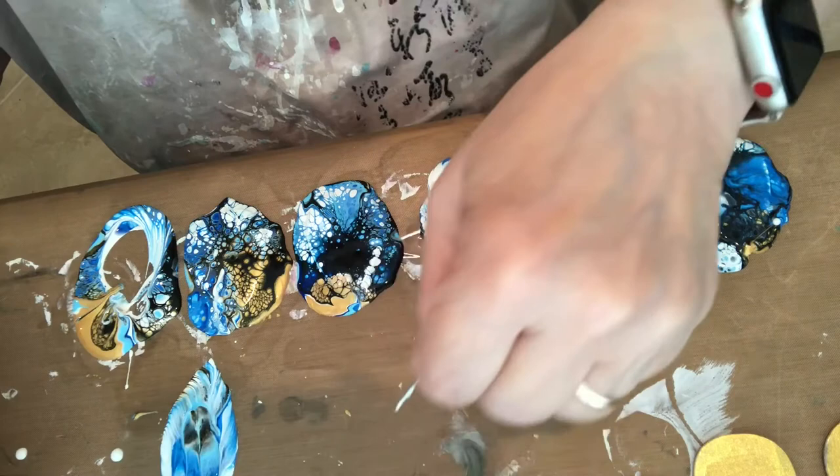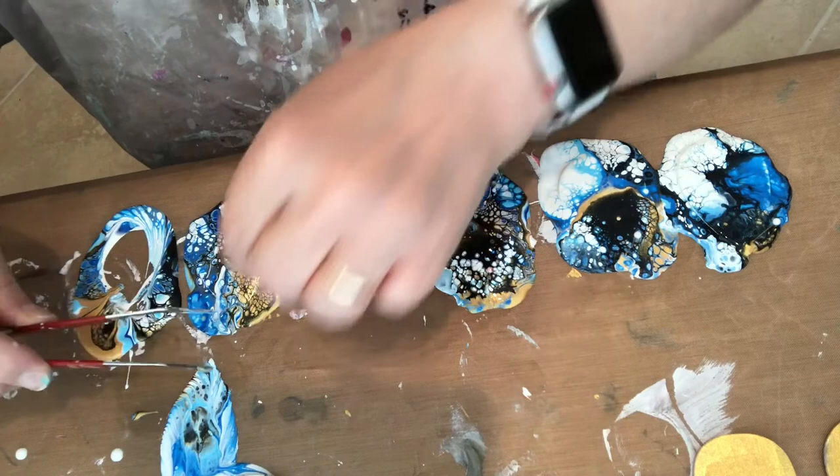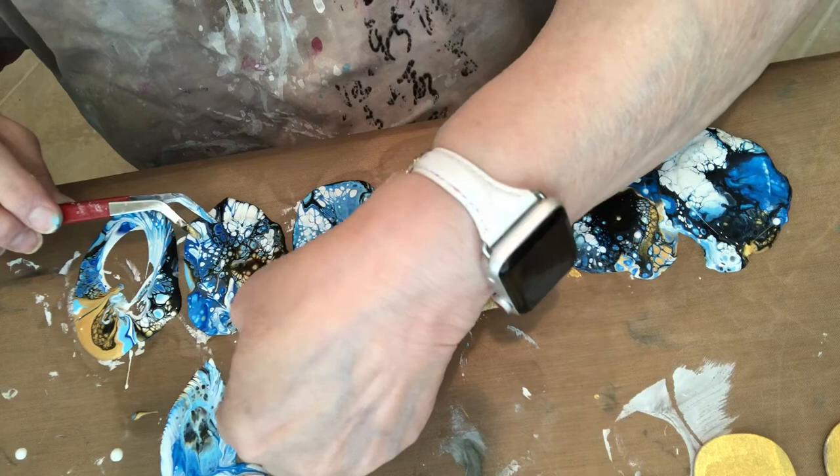Oh — well, that didn't work out too well. I'll have to do another one with that — that's all. I'm just trying to pick these up. I still can't figure out another way — really, I can't.